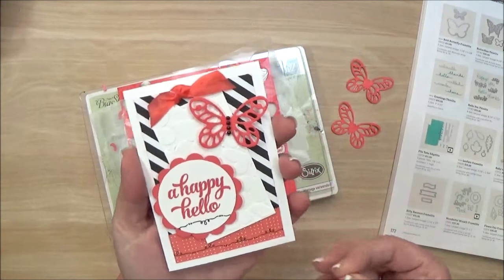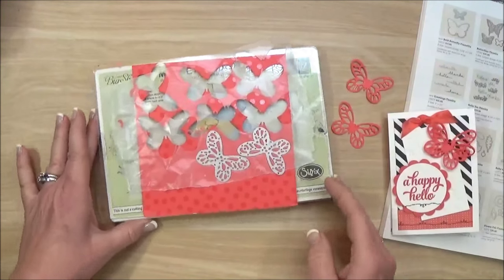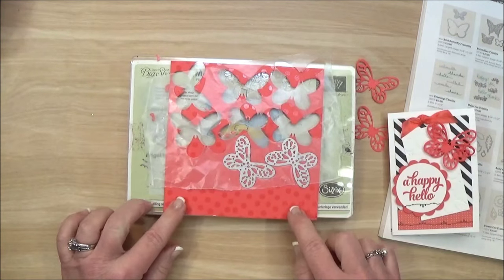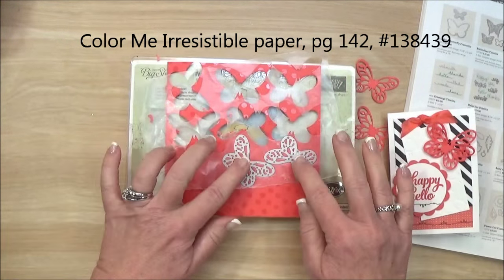This is the card I was making — kind of fun, right? I was using a piece of this Color Me Irresistible paper, and I put down my wax paper and then...